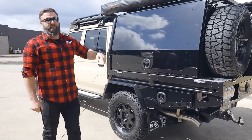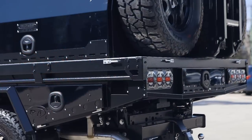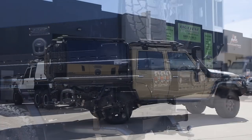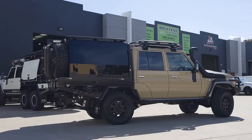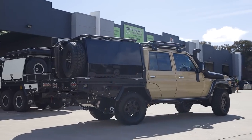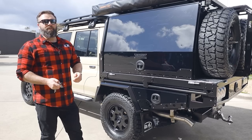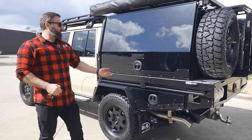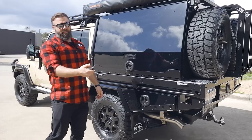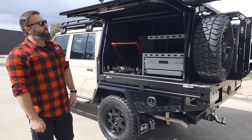The finish on this canopy body is in ripple black, which we run on all the M-Spec canopies. But the customer's opted for a two-pack finish on the doors because he wants to be able to buff them when he's scratched them from driving through the bush — so maybe getting a clear wrap might be a good option for him as well. One of the features with the canopy is the customer's opted for central locking for ease of use. So basically they're locked at the moment — we just press this — unlocked. It's that easy.